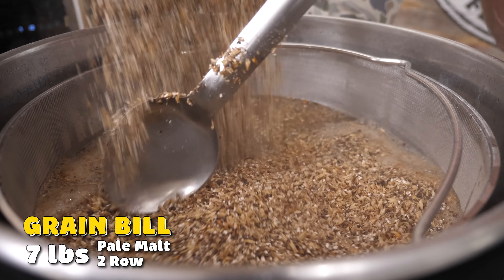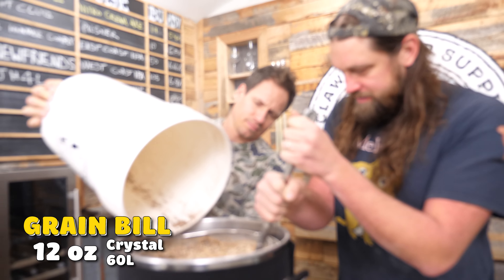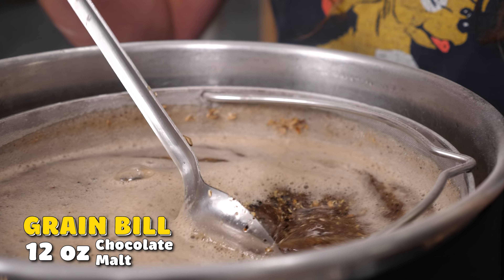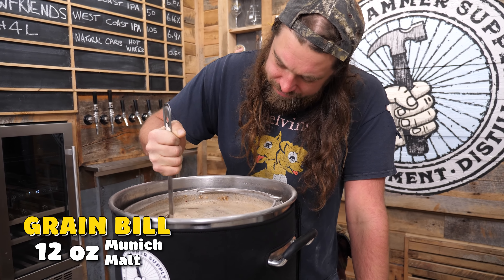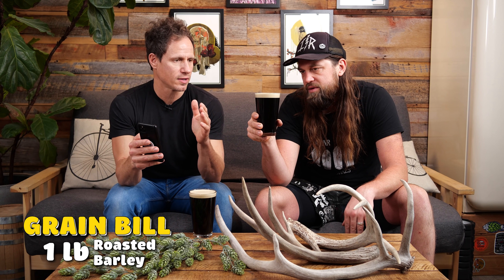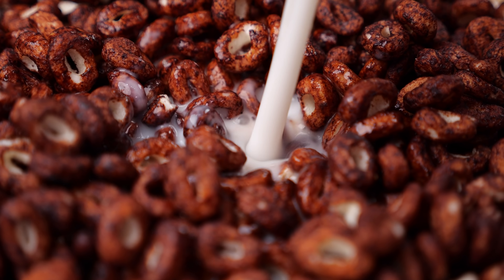Our base malt was two-row pale, seven pounds. We did a crystal 60 for some residual sweetness, some unfermentable sugars, and a little bit of color. We used a chocolate malt — that's where all of that good darkness is coming from. We also used Munich, some roasted barley, and doubled the flaked oat. What we used for that was the carb-based cereal. This video is actually sponsored by Magic Spoon cereal, which I'll tell you more about later.